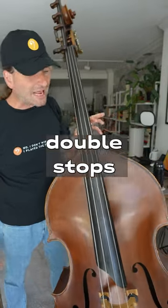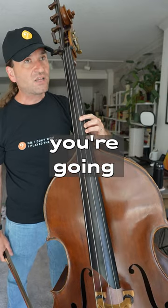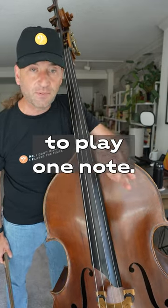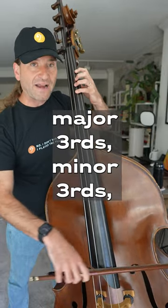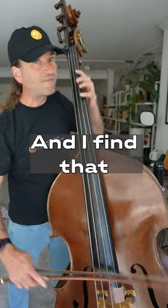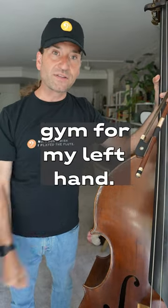And finally, double stops are so awesome on the bass. If you can play two notes with good technique, you're going to have plenty of strength to play one note. So I practice fifths all over the bass, I practice major thirds, minor thirds, different patterns, and I find that really gets my left hand building up strength — just like going to the gym for my left hand.